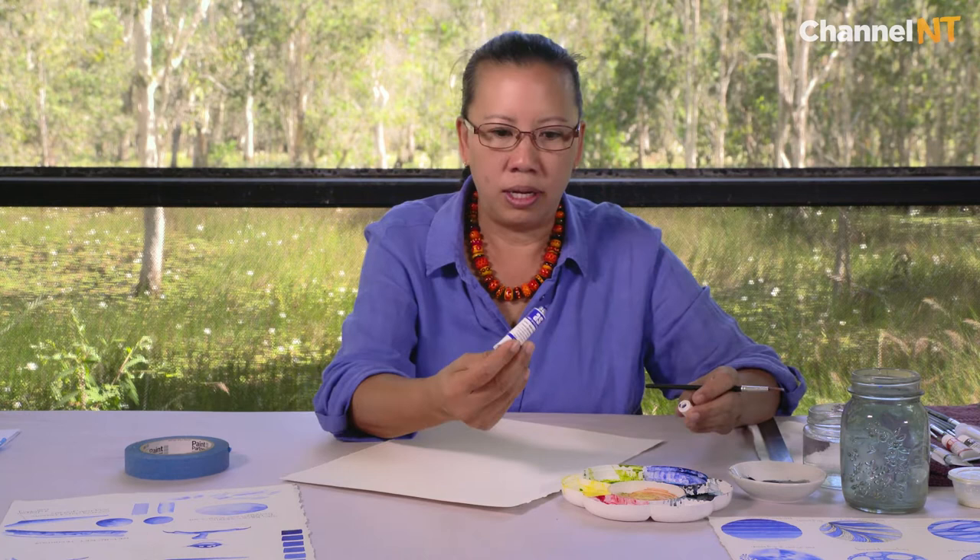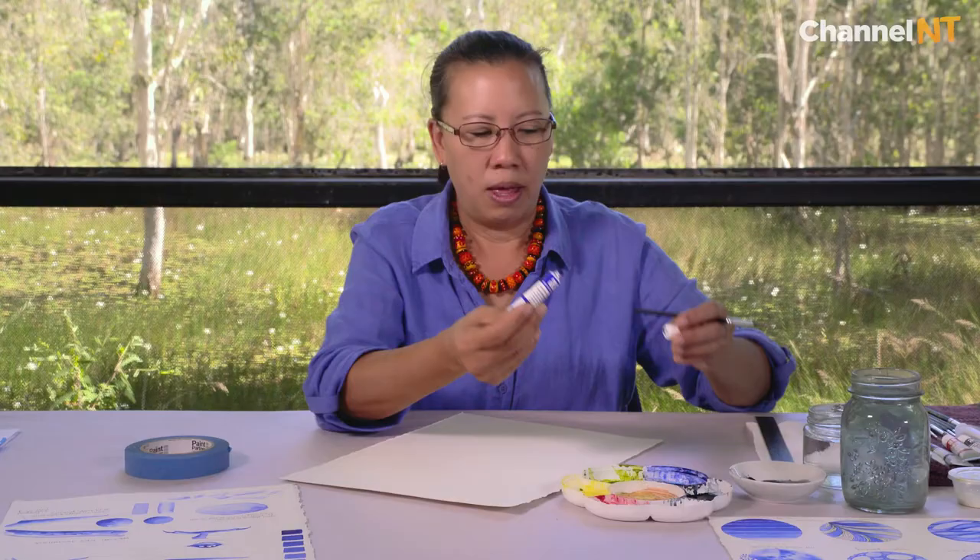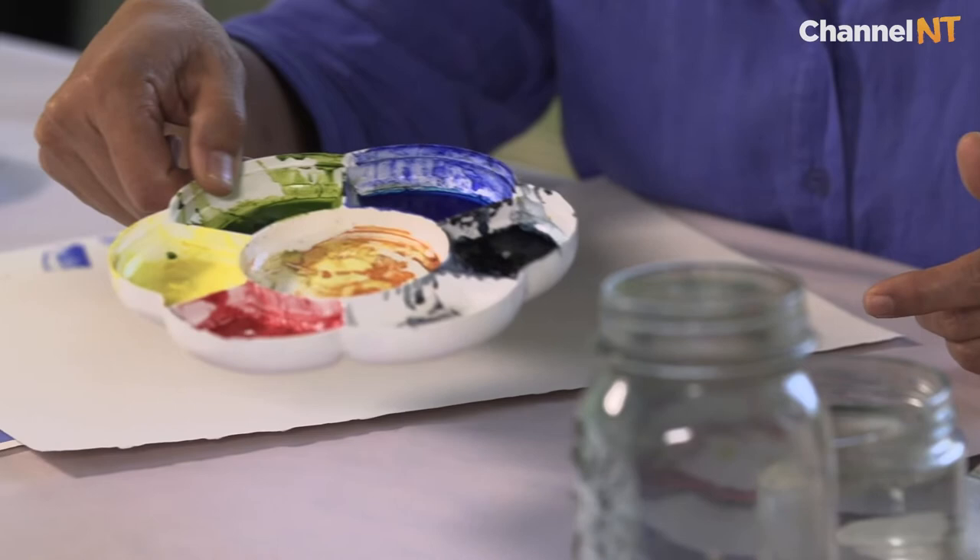We're going to use French Ultramarine which is an Art Spectrum watercolor. There are different grades of watercolor — this is an artist or professional grade. I don't recommend student grades because the pigments are not necessarily the best quality. In saying that, it can be quite expensive, but because it is watercolor you will only need the tiniest amounts. I'll show you — it's literally about that much, and that's probably too much, because watercolor goes a really long way.